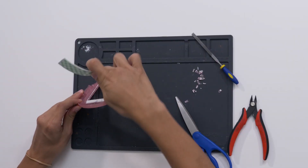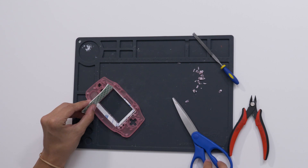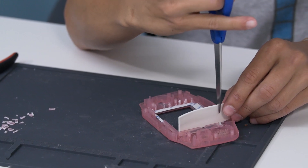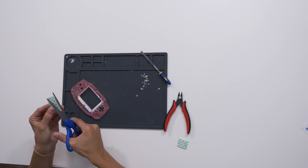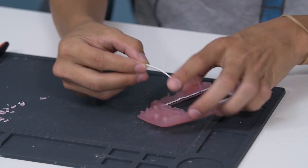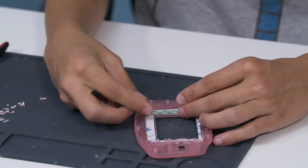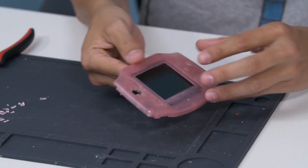Now we're going to cut a piece of foam tape to go in this corner right here. This pushes the screen to the right so that it centers up. It should end up being a little strip and we'll place it right in there. So we have our foam on the side right here. I'm going to drop the LCD in there just to make sure everything fits before we move on. Put it in left first against the foam and then it should just pop right in with no force. Looks kind of like that.